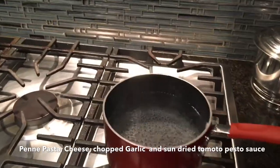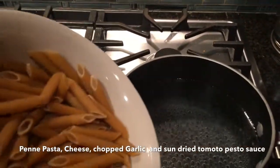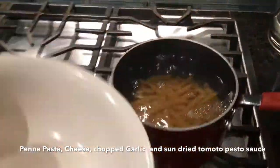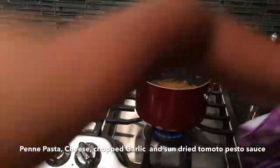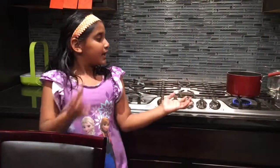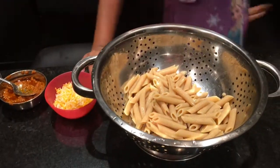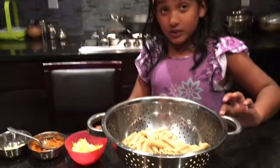Now I'm going to put the pasta in with my dad helping me. I'm going to let it cook and boil in the water for 15 minutes. Right now we have the pasta boiled and it's done.